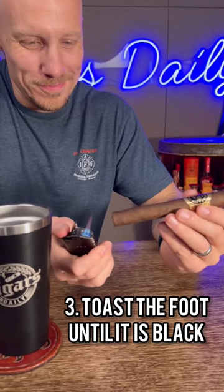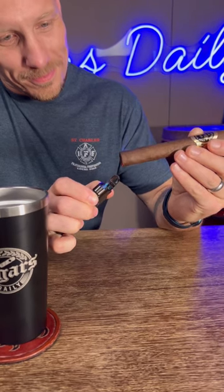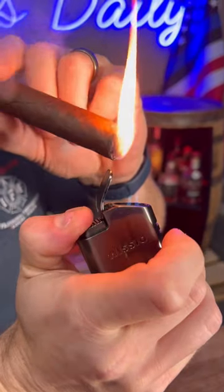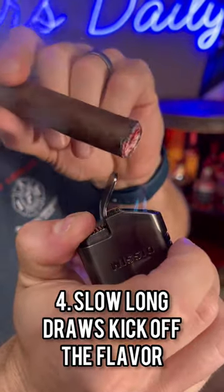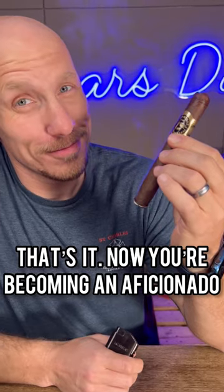Then you want to toast the foot, and this is like the most important part to me. Getting a nice blackened foot with the tip of the flame — the invisible heat of that flame — and just kind of angle the torch so you don't inject heat into the cigar. Then rotate slowly and draw to get the thing going and taste every ounce of flavor the blender offers.